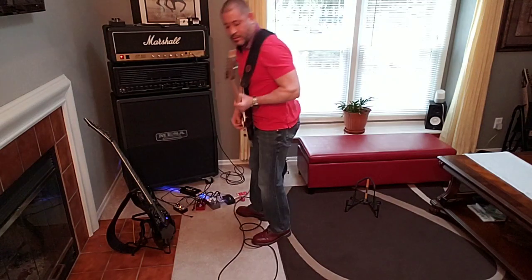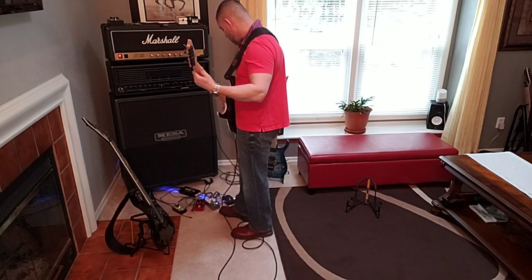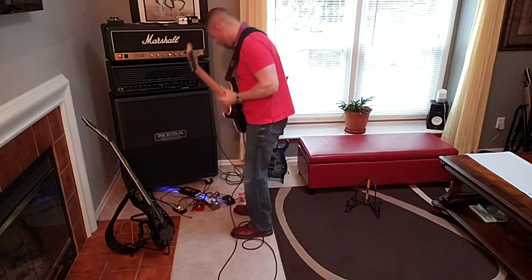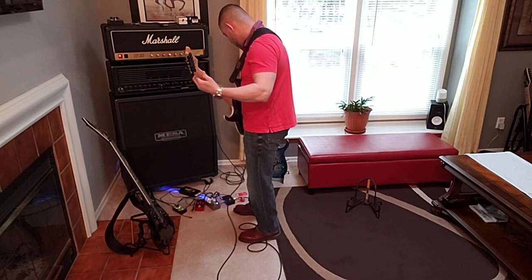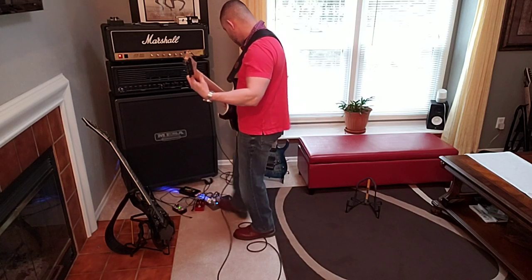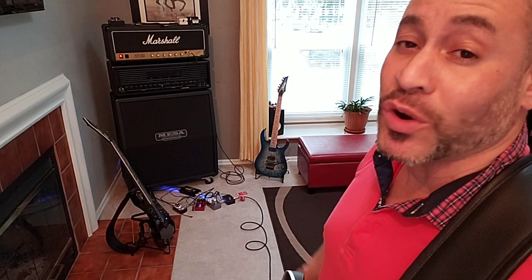More bass. The other day I fell in love with the Abasi Pathos, but I'm actually loving the Rev G4 infinitely more.